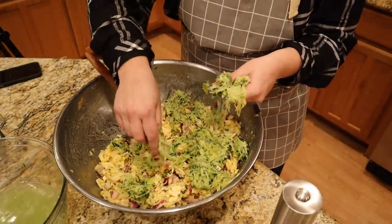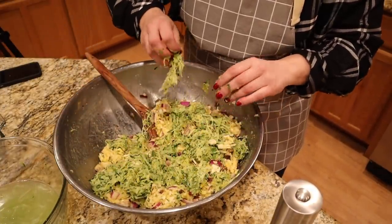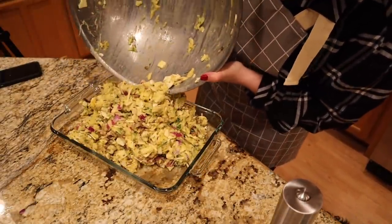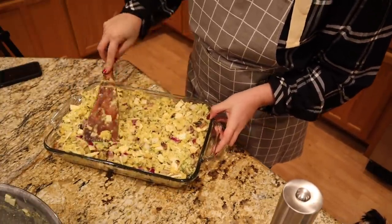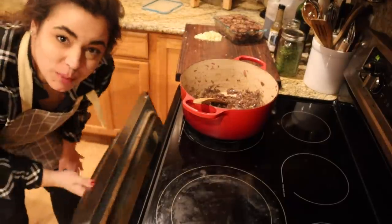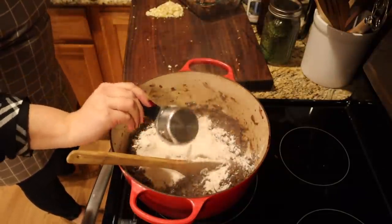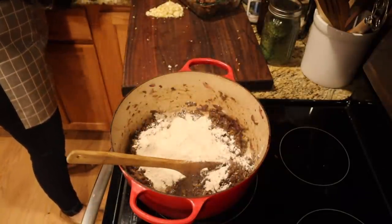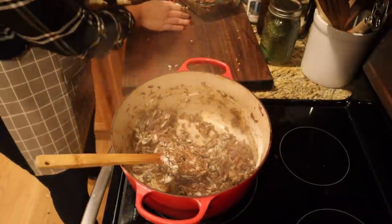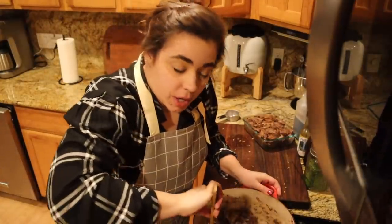Zucchini bread is high in sugar so I want to try to use zucchini in a more nutritious way. By adding it into things like this you can't even really taste it and it adds great nutrients. I hope this turns out because this is a 100% made-up recipe. We're going to put that in the oven and move on to the next step with our stroganoff. I need to add some whole wheat flour because I need to start going through it, but you can use white flour or tapioca starch or corn starch if you're gluten free. We'll cook the flour for about two minutes - we forgot to add the garlic so we'll add that at the same time.